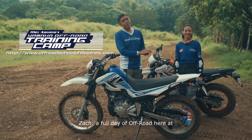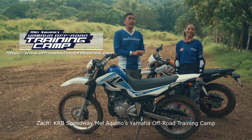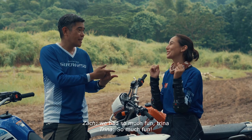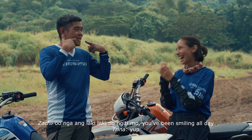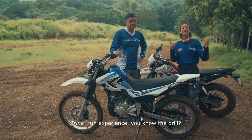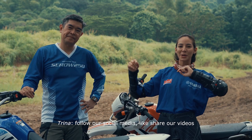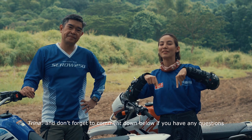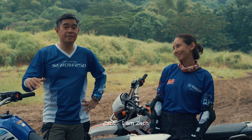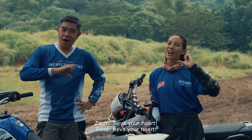There you have it, ladies and gentlemen — a full day of off-road here at KRB Speedway. Mel Aquino's Yamaha Off-Road Training Camp. We had so much fun, Trina. So much fun. Ang laki-laki ng ngiti mo — you've been smiling all day. It was an experience. Follow our social media, like and share our videos, and don't forget to comment below. If you have any questions, Zach and I will answer them. And remember — I am Trina, I am Zach, and always remember, only Yamaha revs your heart.